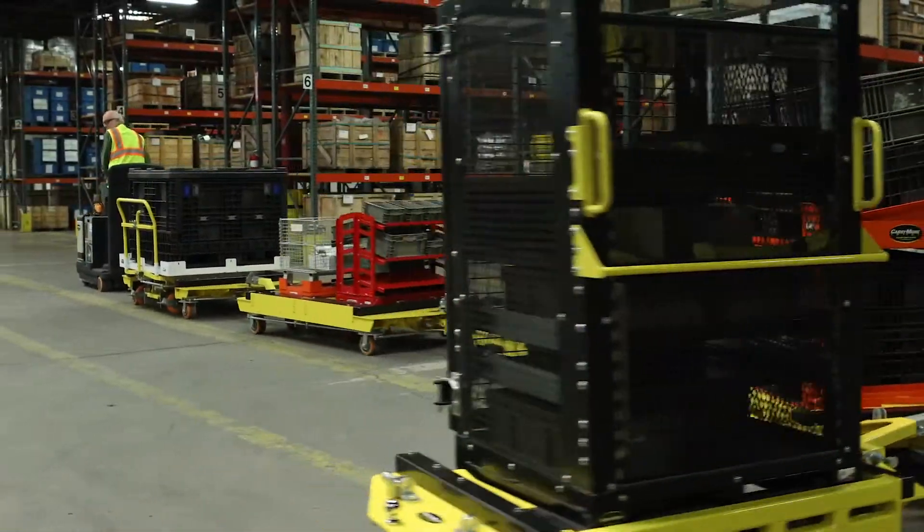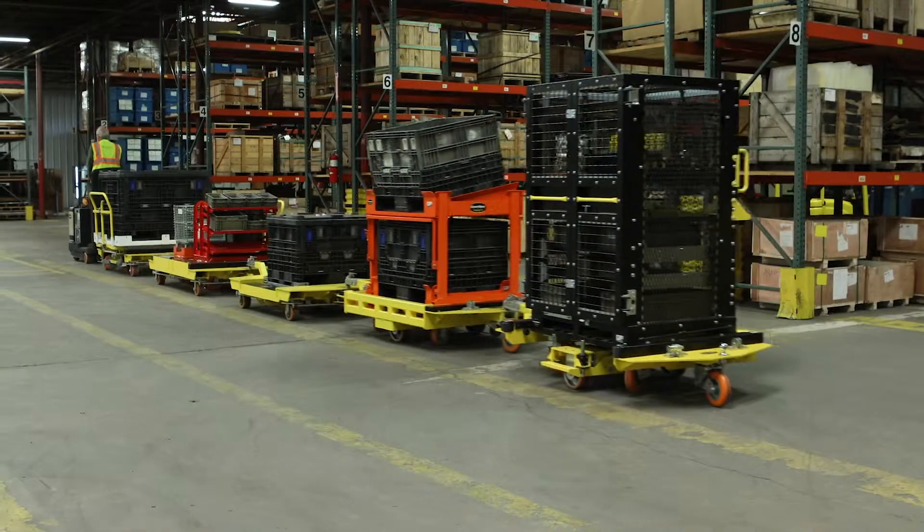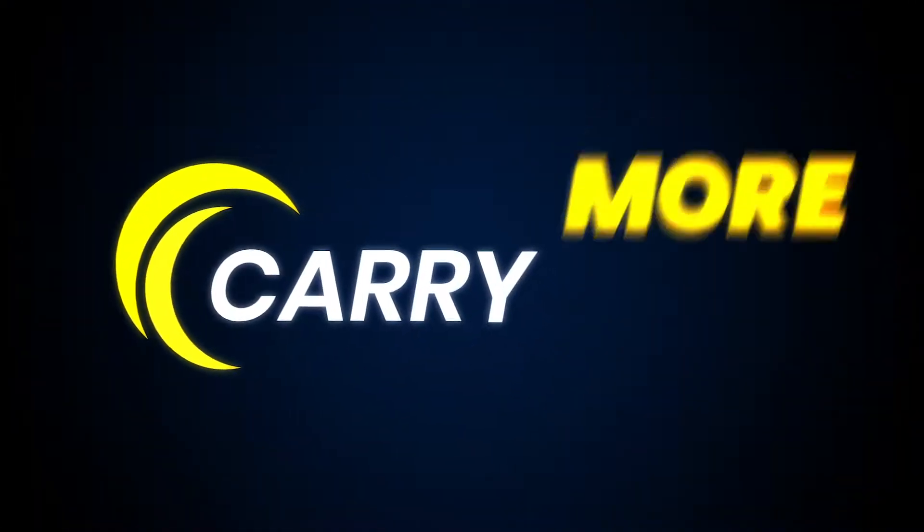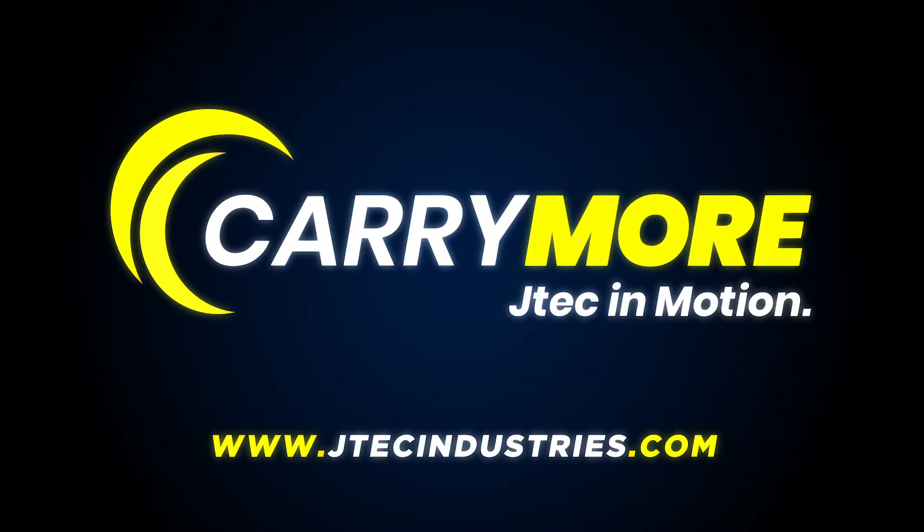Trust JTEC's award-winning Carrymore Tugger Cart System to safely and effectively move materials in your facilities. See more at JTECIndustries.com today.